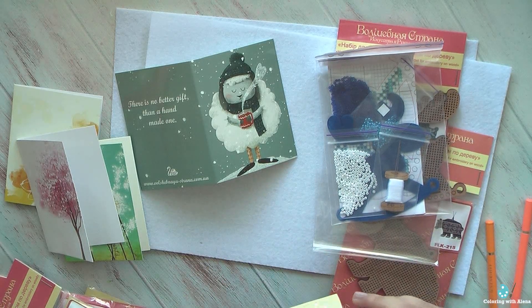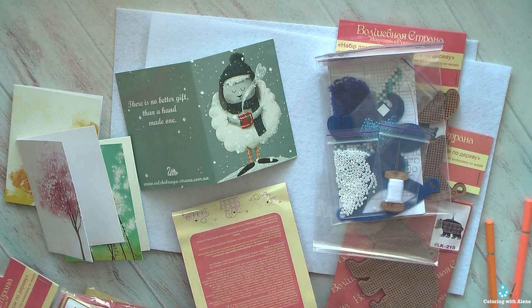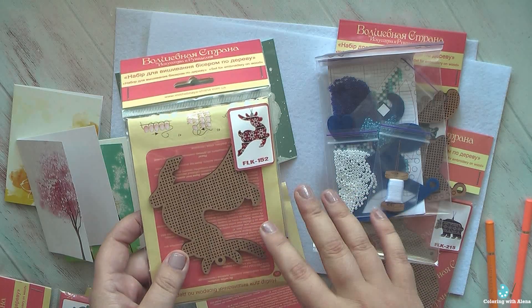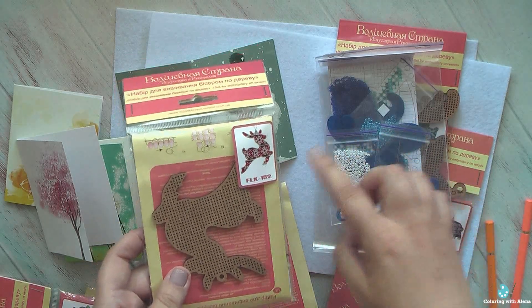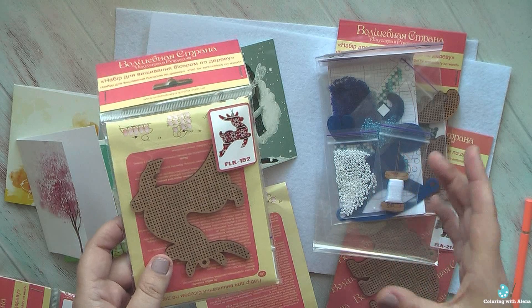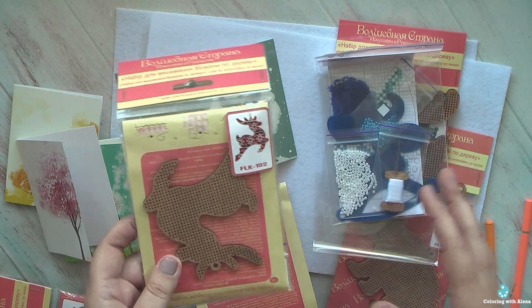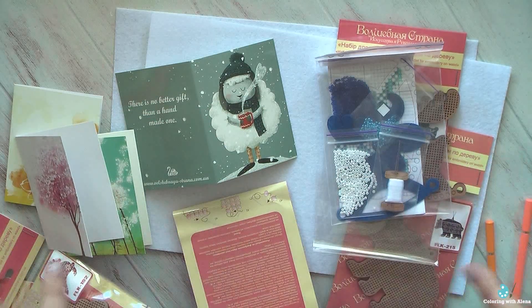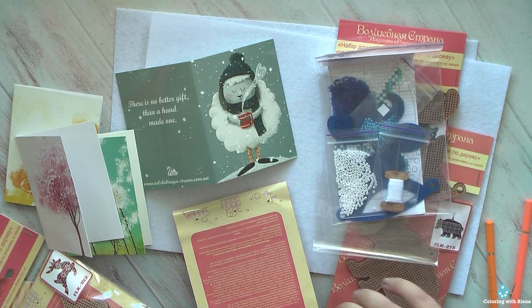I will definitely purchase more because I really love how they look. In each color range they have various ornaments — snowflakes, round ornaments representing something like a Christmas bubble — and you can create a whole series in each color.